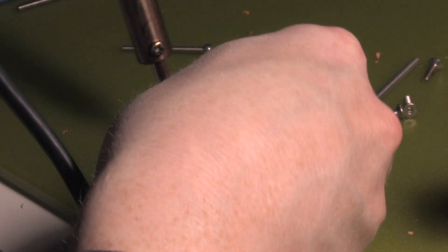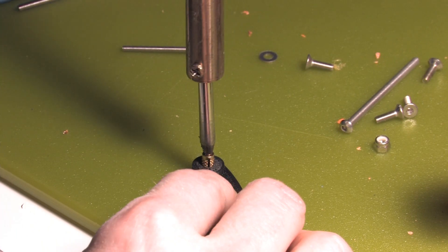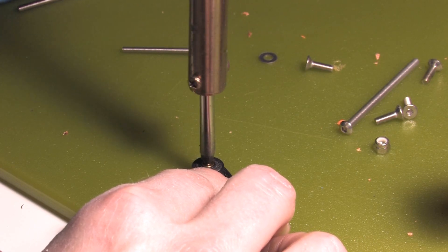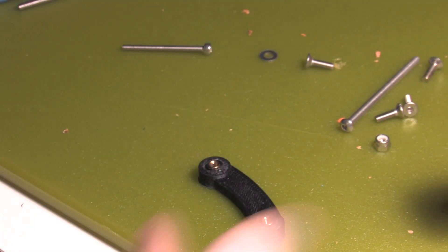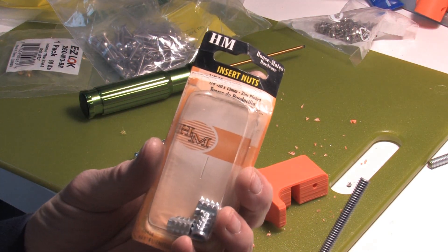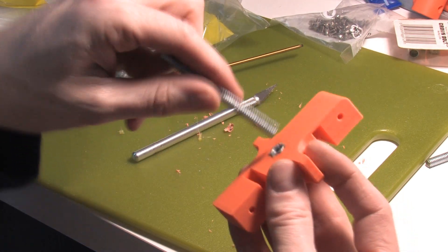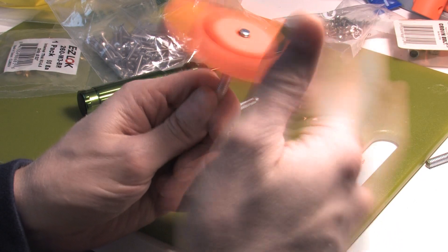I'm using brass threaded inserts as recommended by Mr. RC Cam on the rcgroups.com forum. You just heat this up with your soldering iron and push them right into the plastic. They're pretty awesome — way easier to use than helicoils and way cheaper, and you can reuse them. So I got these insert nuts to go with this quarter inch threaded rod that I'm going to use for my landing gear. I just pressed it right in there with the soldering iron just like the brass inserts. Melted right into place. And this should give a decent motion when that servo spins this rod.